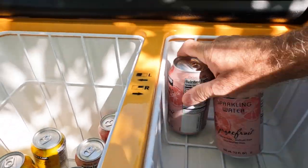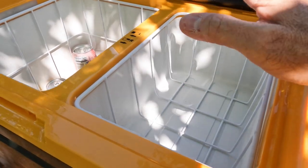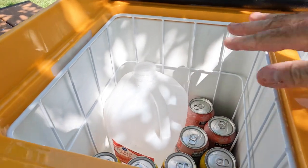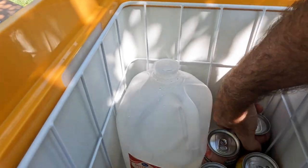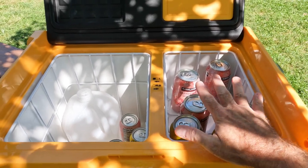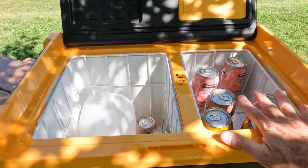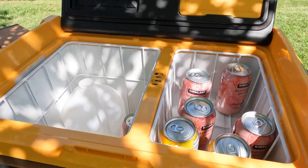That gives you an idea of what you can fit from a soft drink can form factor. A gallon jug is not going to fit in the freezer side, but the refrigerator side is more than deep enough to handle a gallon jug. Now, you can configure this however you want — you can make both sides the same refrigerator temperature, make either side the freezer, or make the whole thing freezer temperature. It is completely dual zone and completely configurable however you need.